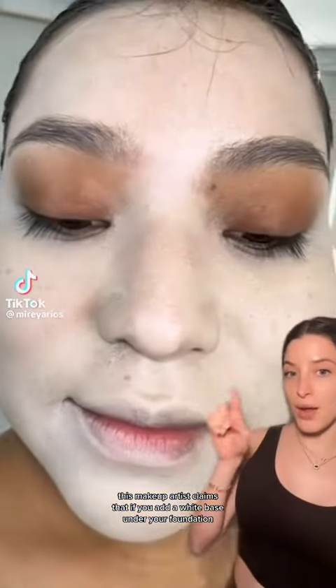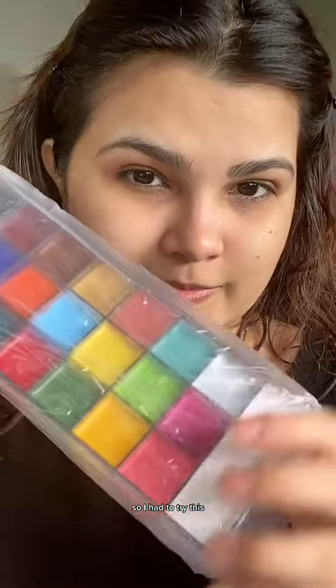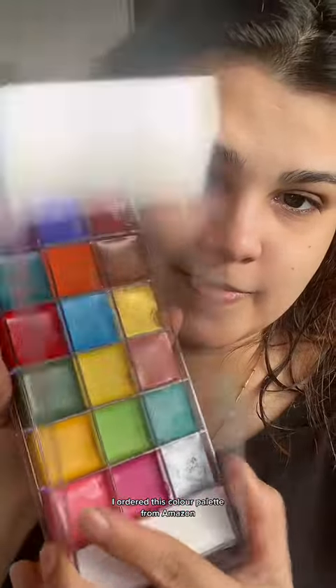This makeup artist claims that if you add a white base under your foundation it'll look like you have a makeup filter on. I have been watching this trend all over my for you page and people are going crazy on this, so I had to try it. I ordered this color palette from Amazon — you can find the link in my link tree.